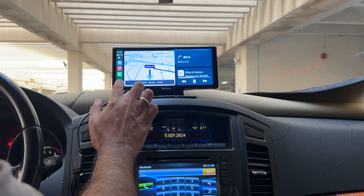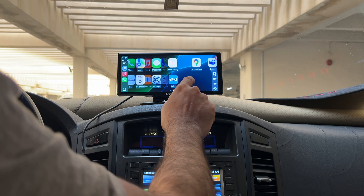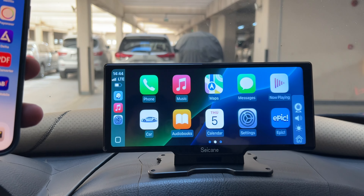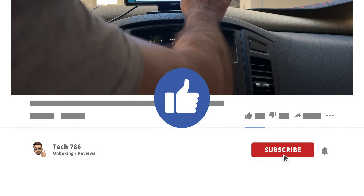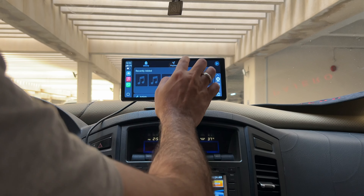So guys, here we have a decent car head unit by Saikane for just $100 with lots of cool features. For this price I would say it's a good value for money, but don't expect powerhouse performance. That's it for this video guys — I hope you liked it. If you liked the video kindly hit the thumbs up and subscribe if you haven't. See you all soon in the next one. Till then, goodbye, peace and blessings.